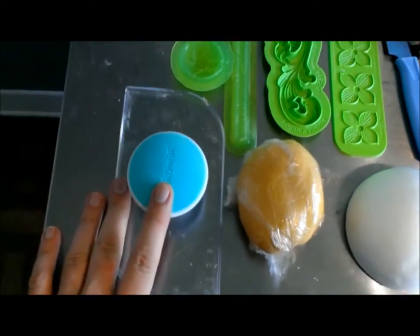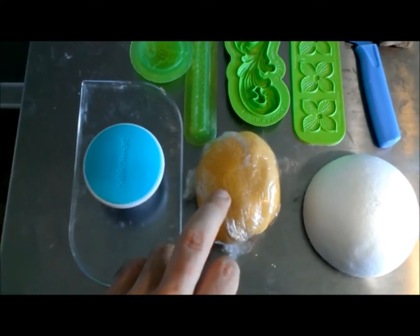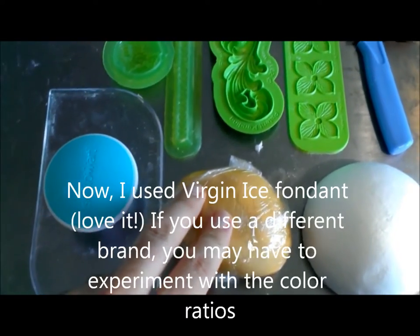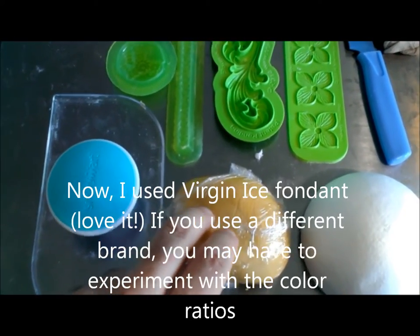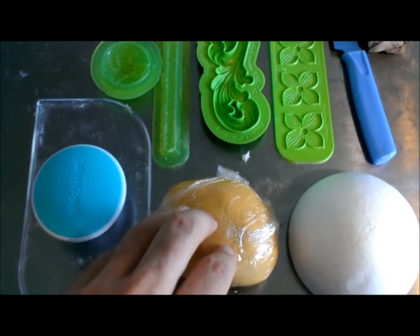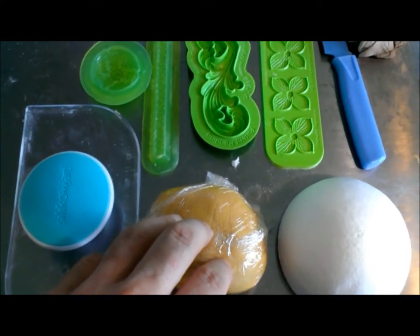You're going to need a fondant smoother. You're going to need some gum paste or fondant — this is a gold colored fondant. To get this I started with a pound of virgin ice ivory with two drops of luxe golden yellow and one drop of their brown color, and knitted it all together. The reason why I want to start with a gold fondant is it'll take the gold paint a lot better later on.